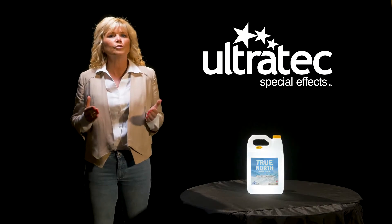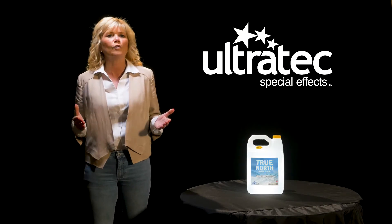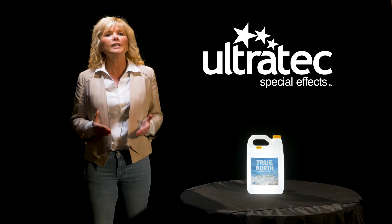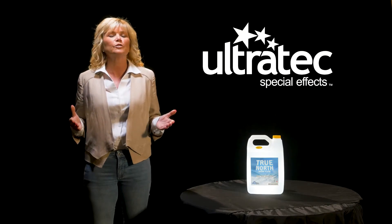This True North Snow Fluid is water-based and it creates a thick, dense, white snow effect. So when you need a true snowstorm, you can count on True North to deliver. Ultratec's True North water-based snow fluid can be used in all of Ultratec's Special Effects snow machines.